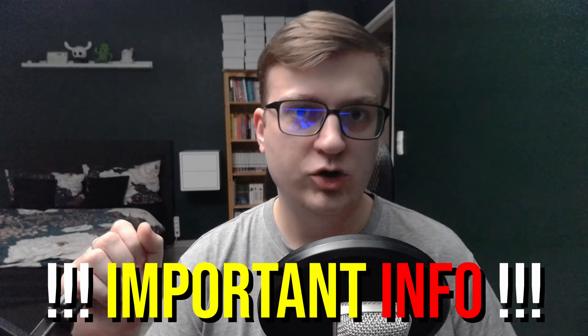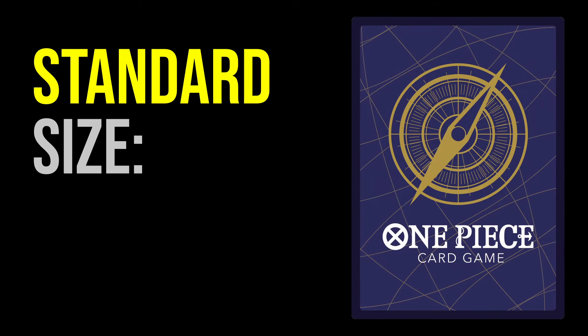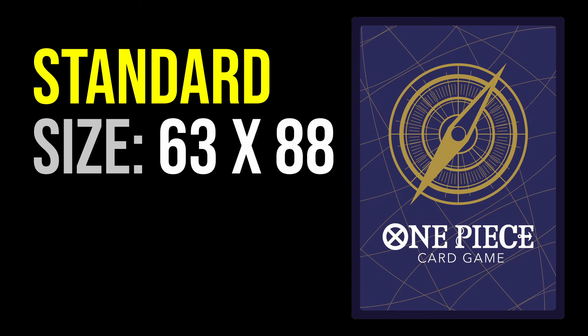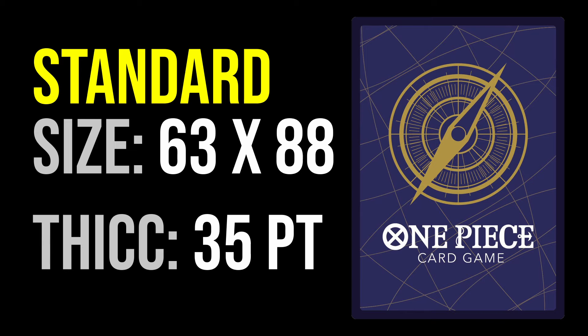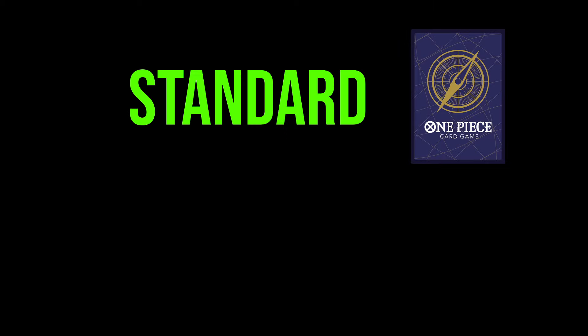First, important information you need to know. One Piece cards are standard size cards — 63 by 88 millimeters. They are on the thicker side but still in range for 35-point products. Always buy products for standard size cards.